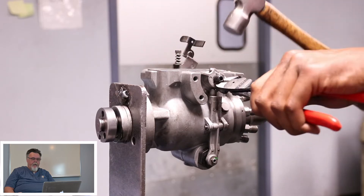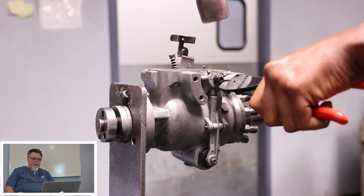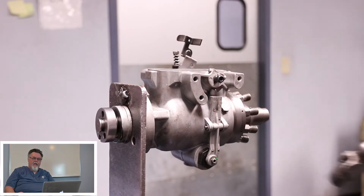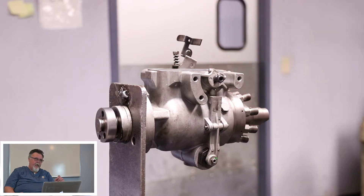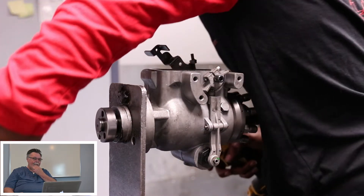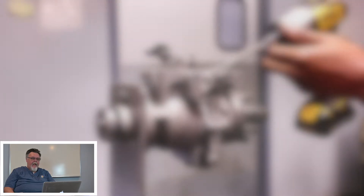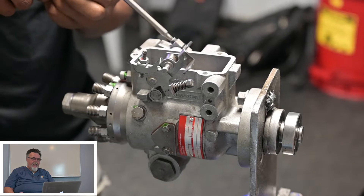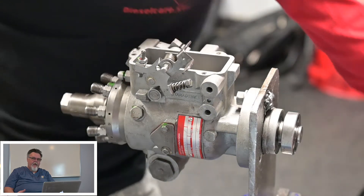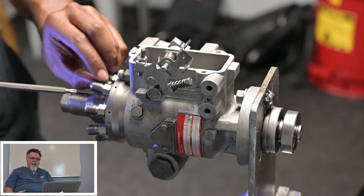One of the first things he'll do is get the retaining pin out. Notice that he's not hitting on the pin itself — he's hitting on the pair of pliers that's holding it, because if you hit on the end of the pin you'll mushroom it out and it'll take forever to get out. Moving on, he's going to remove the face cam, which is an item you'll want to inspect for wear. If you see where the roller has eaten into the face cam, you'll want to replace it.